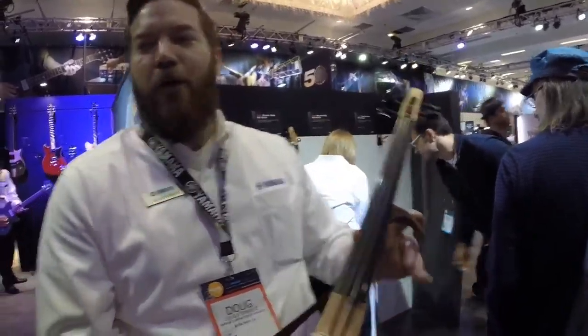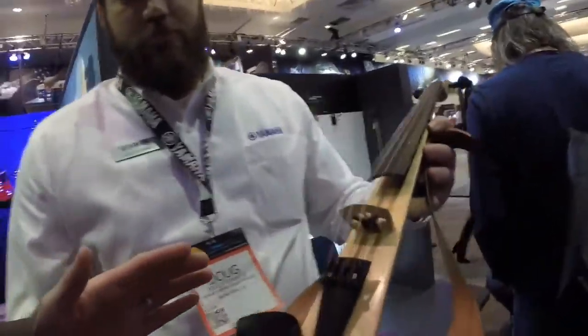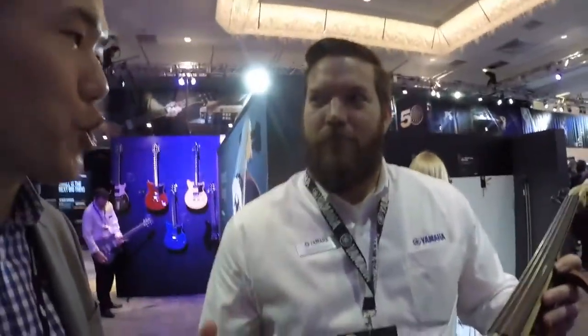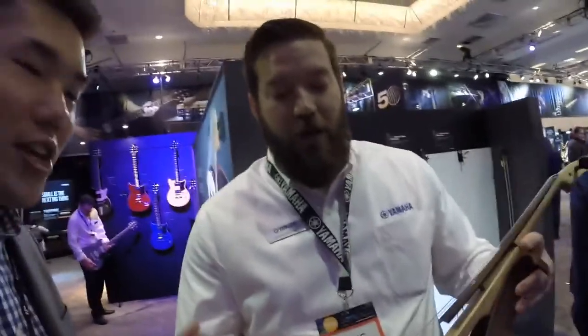We have a natural finish and a piano black with lots of black as well. The thing I noticed looking at it up close is the design — usually when you get electronic instruments, they want to look very futuristic. But this still has the artistic design of a handcrafted wood instrument, with the electronic capabilities.